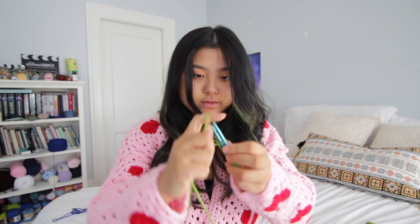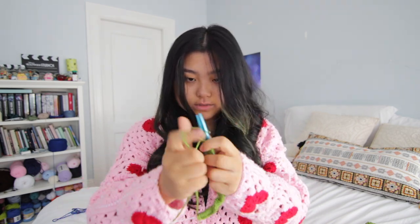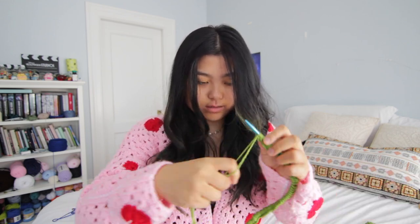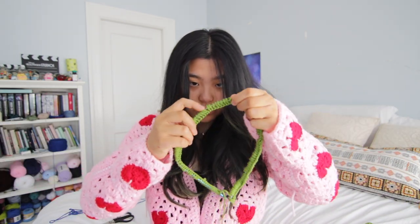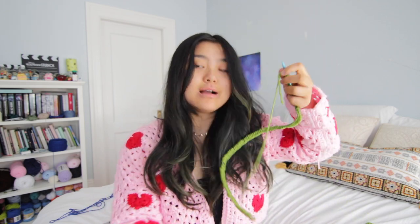Okay, let's hope I do this right. So cast on 124 stitches — let's go! All right, there's 25... let's get rid of one and let's start knitting. So first we're going to do ribbing.